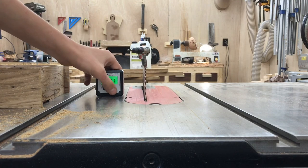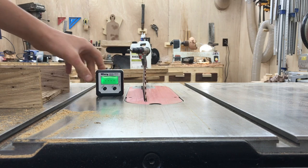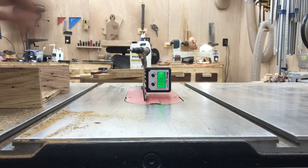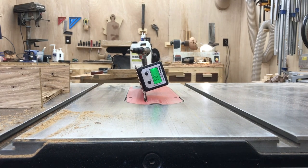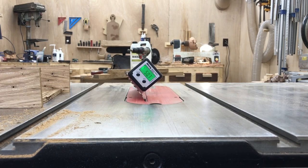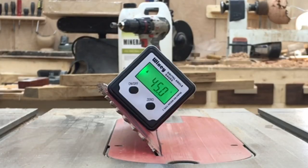I got this nifty little blade angle gauge for my birthday. You put it on the table of the machine, zero it out, and then you can place it on the blade and it'll tell you exactly what angle the blade is at relative to the table. I was going for 45 degrees so I just beveled my blade until I got a perfect 45.